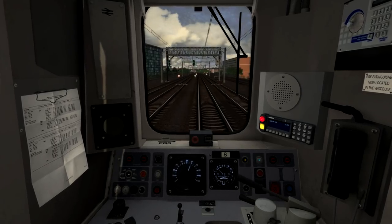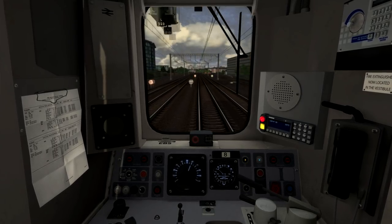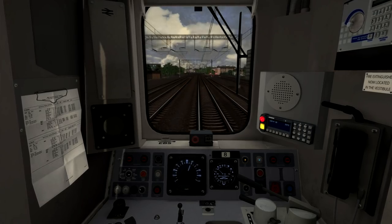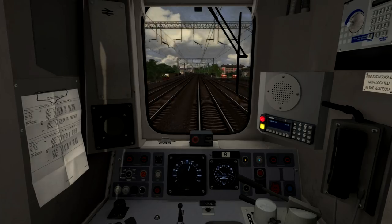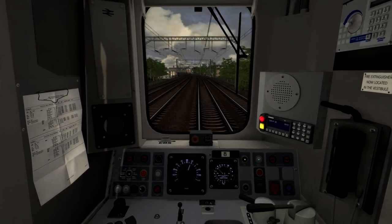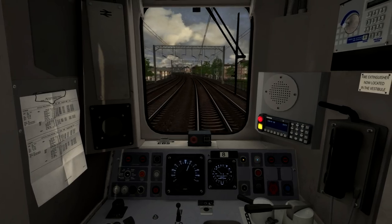Now that we're doing 60 miles per hour, I'm just going to shut off the power for a moment. The speed limit here is now going up to 70, and I can accelerate up towards 70 miles per hour as the buffer stops — you can see at the sidings on the right there — just disappear. So now I'll go back into full power to bring our speed up towards 70 miles per hour.